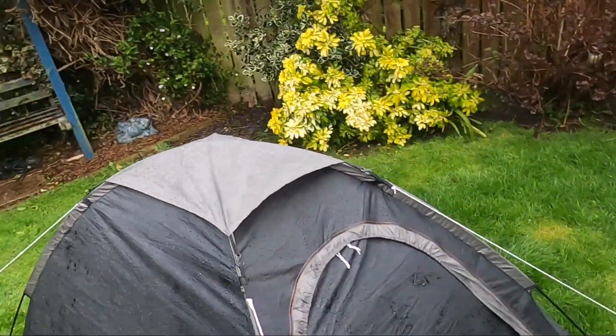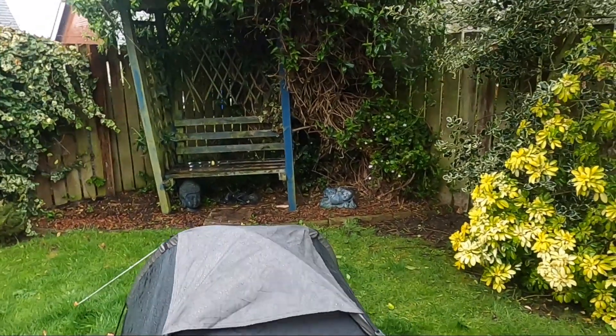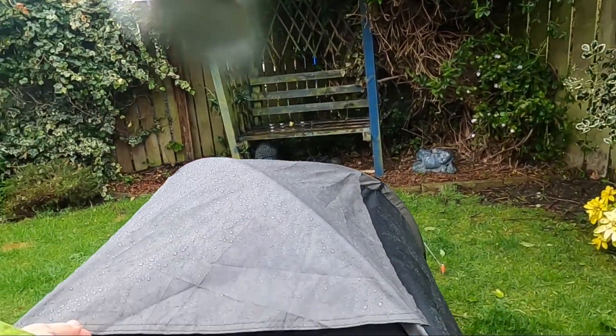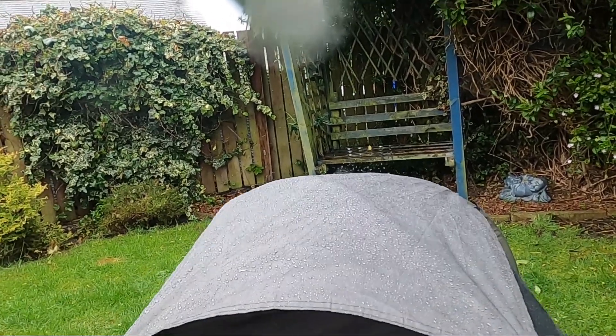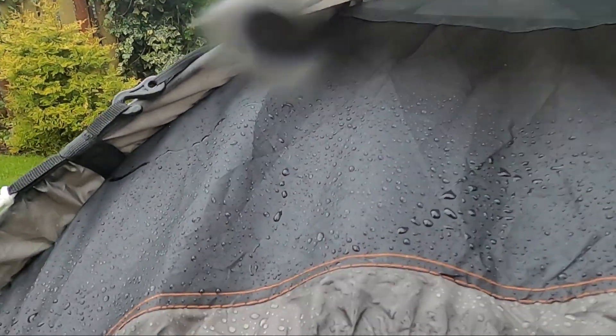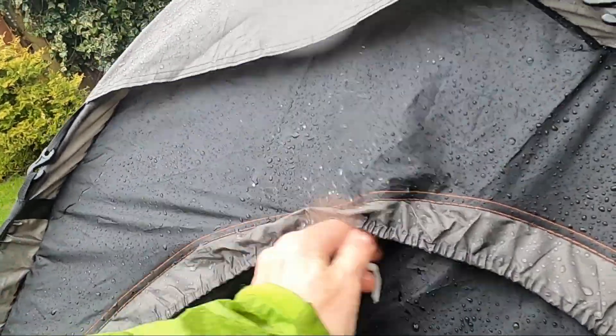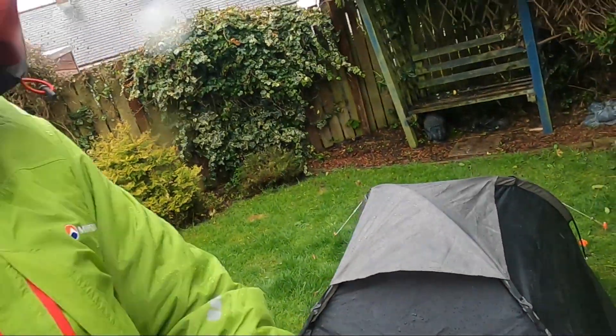So we're going out for a couple of hours and we'll leave it and see what it's like when we get back. In fairness, I might not have had that on properly when I pitched it the first time in the wind, but I don't think it would have made much difference. It's perfectly dry inside there now. Let's just zip that up properly and we'll see what it's like in a couple of hours.